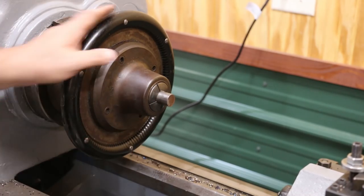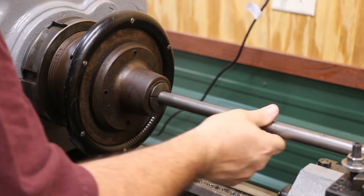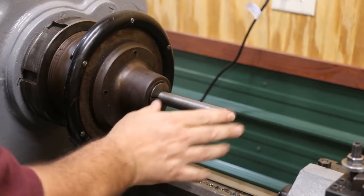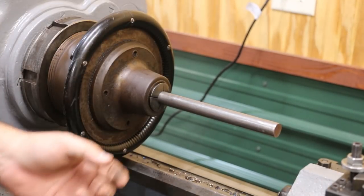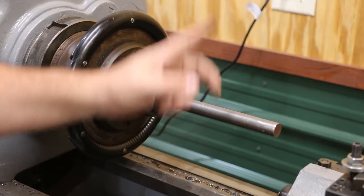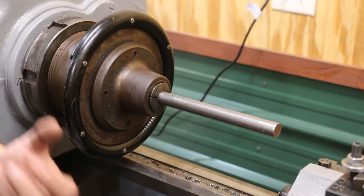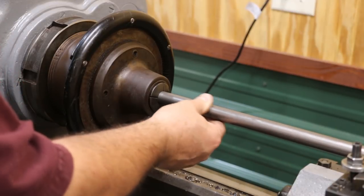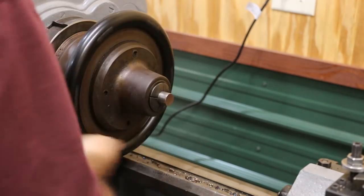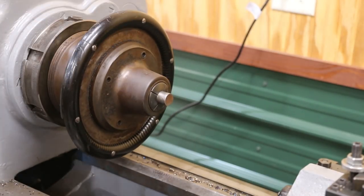A lot of times when I'm working on a part like this and I've got a big piece of material to work with, I'm going to work on one end instead of cutting the piece to length to start with. And the reason, quite honestly, is if I screw up down here on this end, I only have to cut off that much and I still have the rest of the material to work with. We hope we don't screw up, but it happens from time to time. It's just a little trick I use — 90% of the time you don't have to worry about it, but that one time you do mess something up, it's nice to have that extra material.